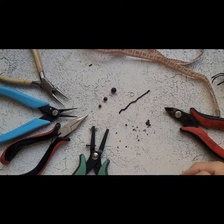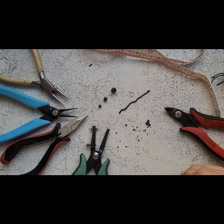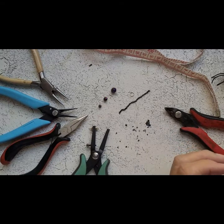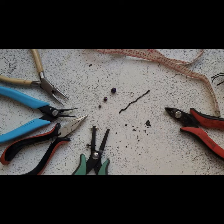Hello! Today we're going to make an ear cuff that would be perfect for Halloween, or you can wear it anytime. It's very quick and easy to make, so you have plenty of time — even if tomorrow is Halloween.